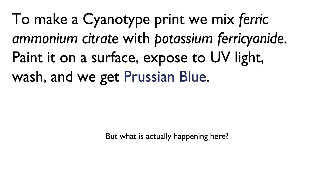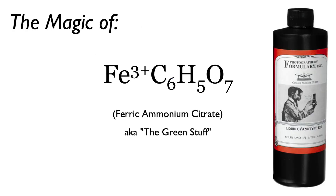But what is actually happening here? First, let's talk about the magic of ferric ammonium citrate, also known as the green stuff. If you buy from a photographer's formulary, this is the A solution. The chemical formula is complex, but we can simplify it down to one really important element: iron.